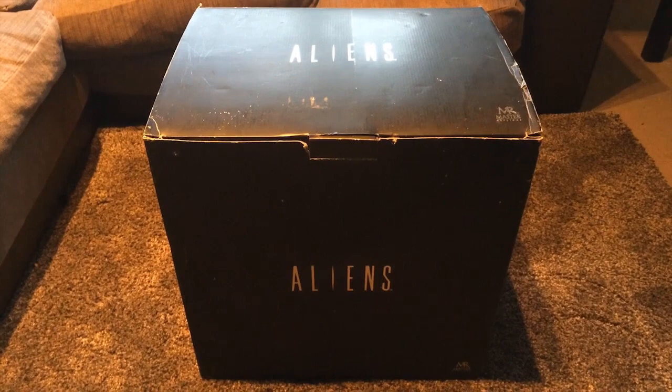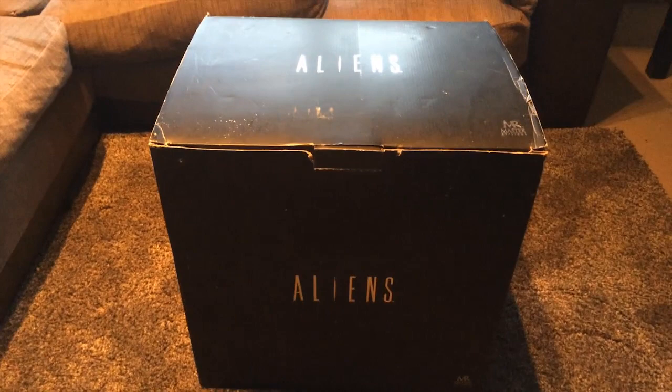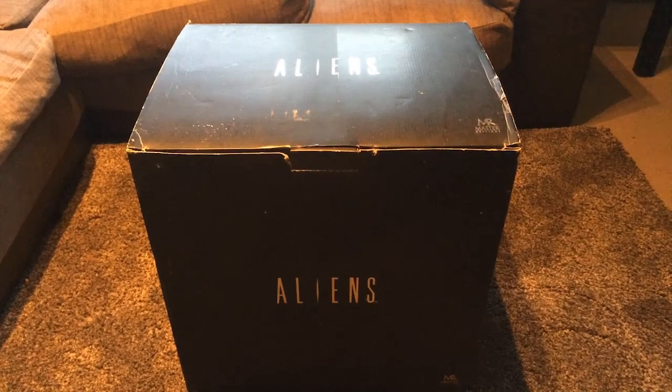So this is the box. Mine's a little bit worse for wear on the outside just because it's been kept in storage for a little while. Let's get straight in and open this baby up.